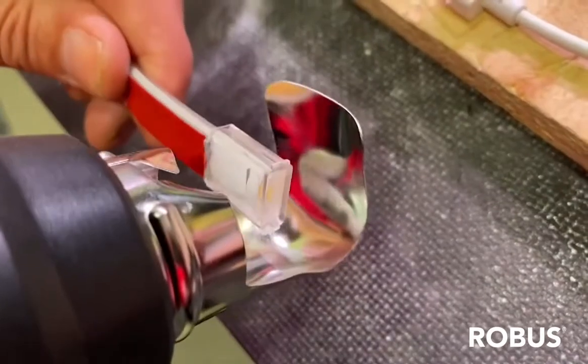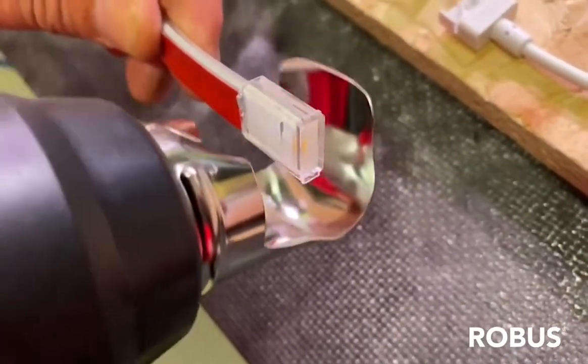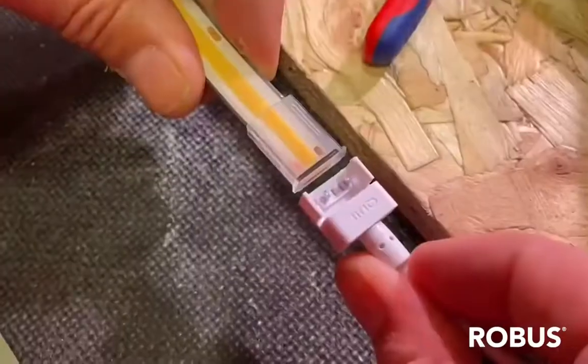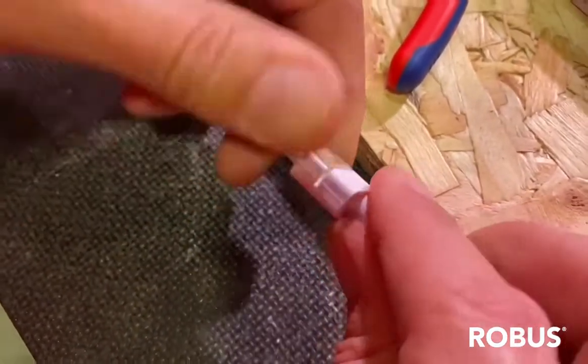Now the next step — we're just going to get the strip warmed up a little bit, nice and supple, because we're going to use an IDC type connector, and it's going to push through the silicone and the PCB. We just bring that in, and that clicks through.